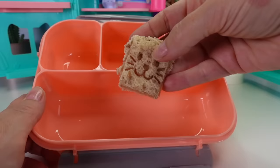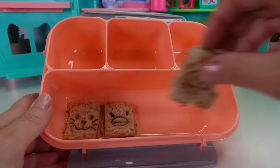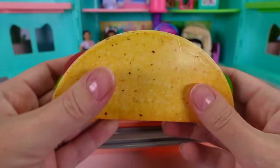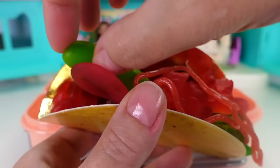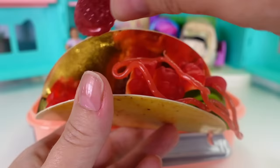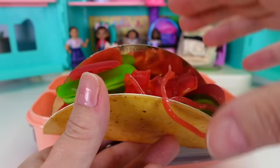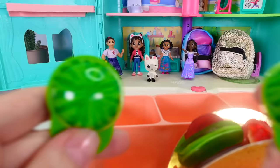The adorable little sandwiches are placed into the lunch box. Since both Gabby and Pandy need to eat, a gummy taco is also added. Inside the taco are gummy salsa, gummy bear tomatoes, gummy lettuce, more tomatoes, and gummy raspberries standing in for meat. All the gummy fillings are tucked in, and the taco goes into the lunch.